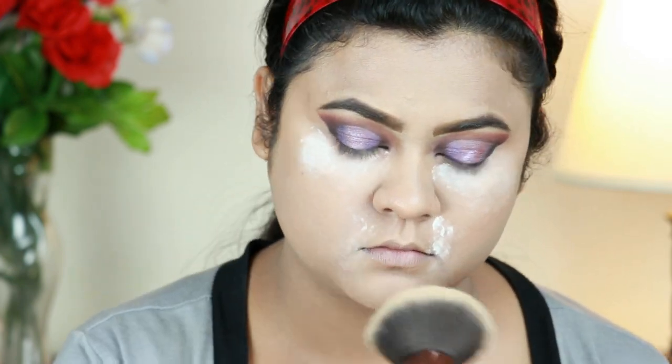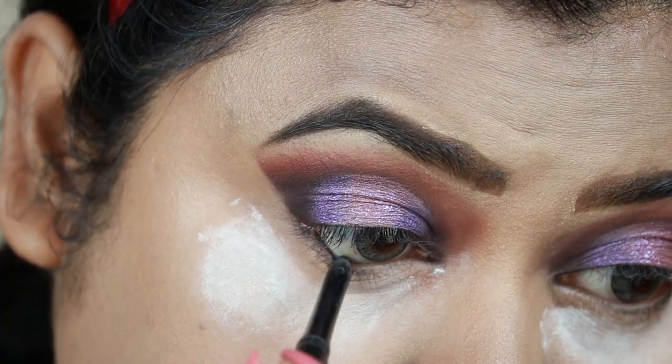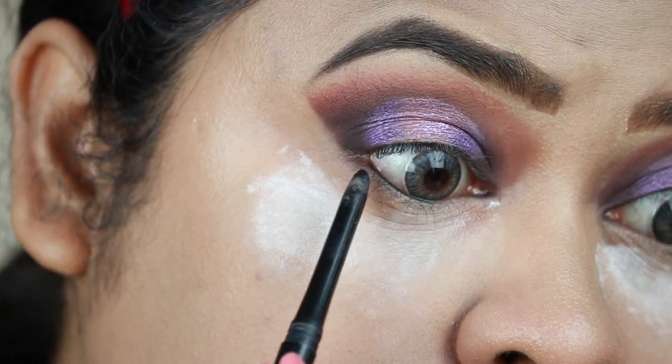For my mid-face I'm taking this Rimmel Stay Matte Paste Powder in 001 Transparent and with this large powder brush from Equate Beauty I'm just setting my mid-face. Now for my eyes, first I'm tightlining my eyes using my Jordana Eye Liner in Jet Black.